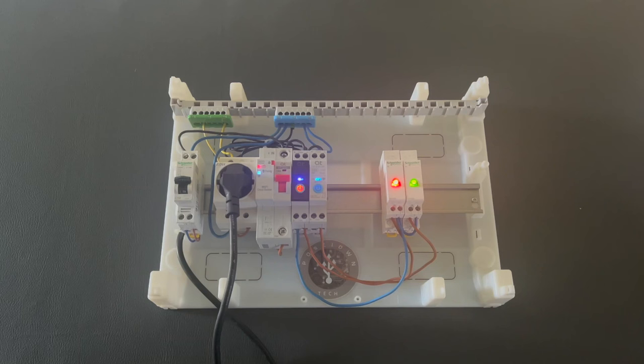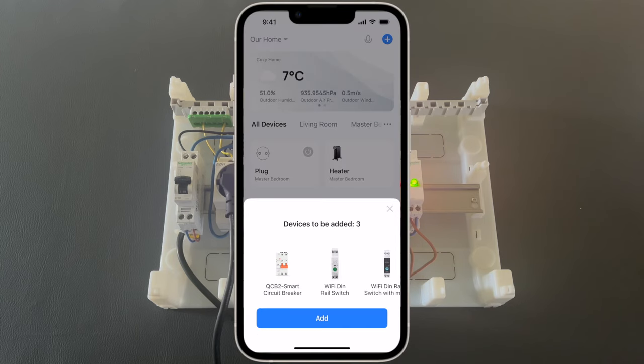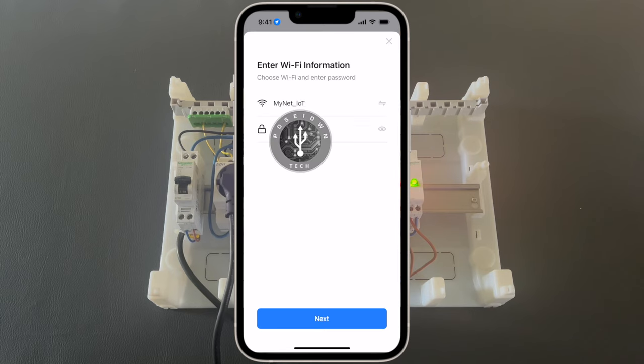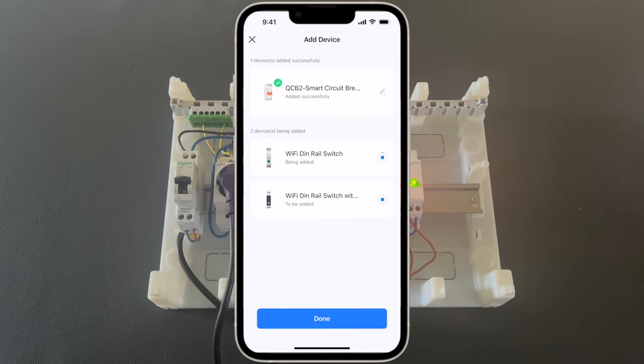Now it's time to add devices to the Smart Life app. Let's open the application. As you can see, the device has been already discovered. Let's press add, enter the information for the Wi-Fi network, and press done. As you can see, the device has started to add to the application. After some seconds, it is ready. Very quick and easy.